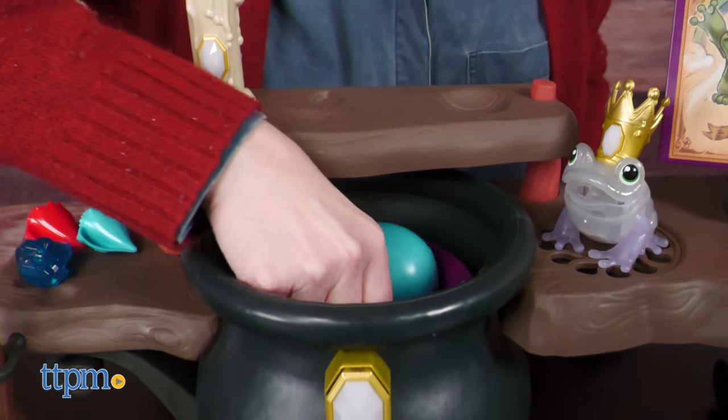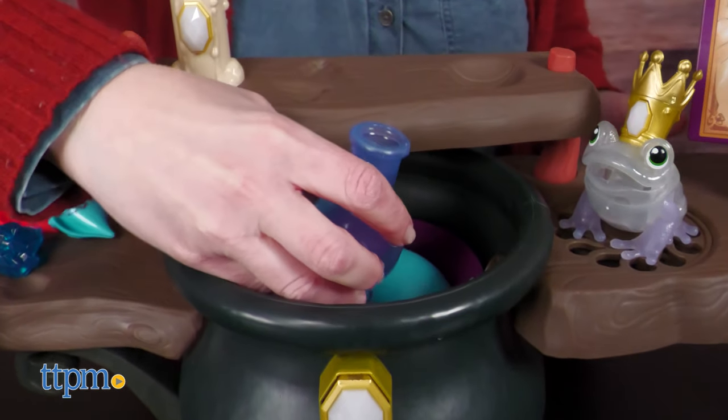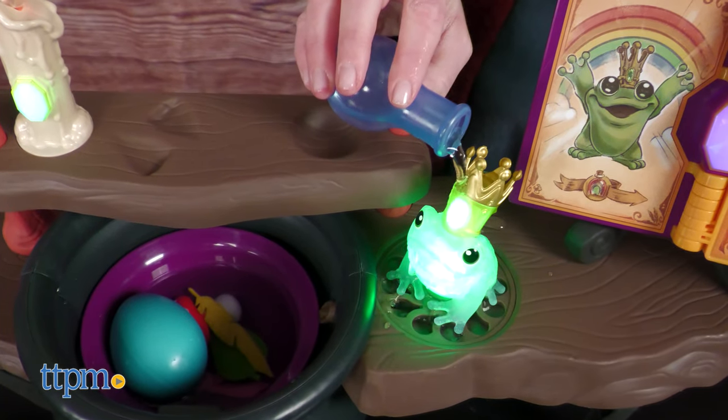Now take the potion bottle and scoop some of the cauldron water into it. Then pour it over the frog for one of 20 enchanting reactions.